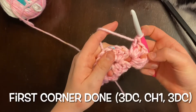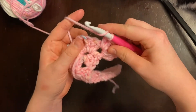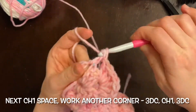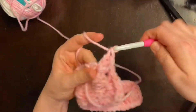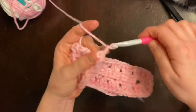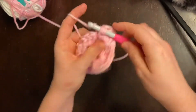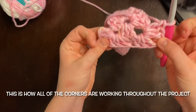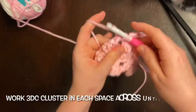Now that we did our corner, we are just going to go straight into the next chain-one space. As your project gets bigger you're going to have clusters in between the corners, so just know that the only place you put a chain one in between clusters is in the corners. Along the long side and in between the corners there are no chain ones.